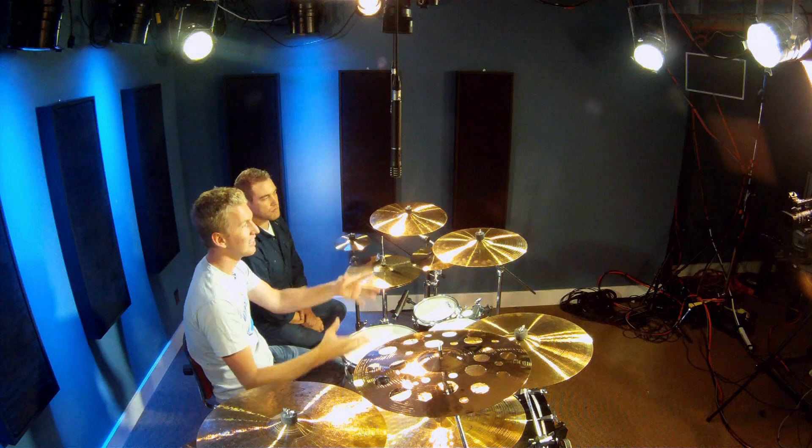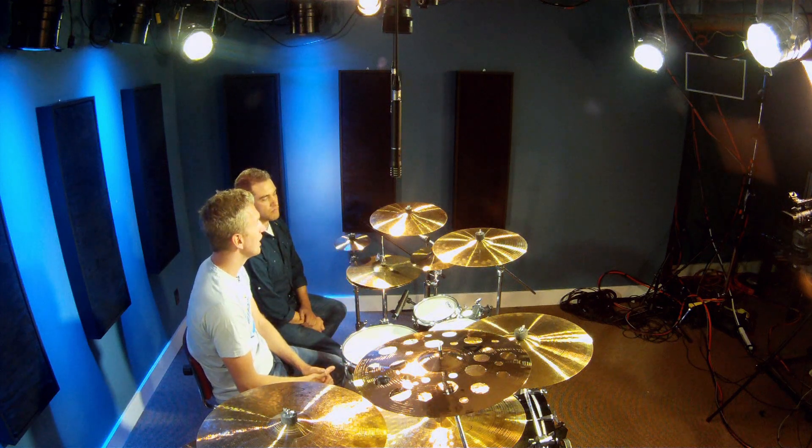Before we start, having good cymbals to begin with is going to give you a really nice cymbal sound. The overheads are also there to capture some of the room and the drums. So why don't you tell us what we're using up here as overheads, and what other options are available price-wise and budget-wise?